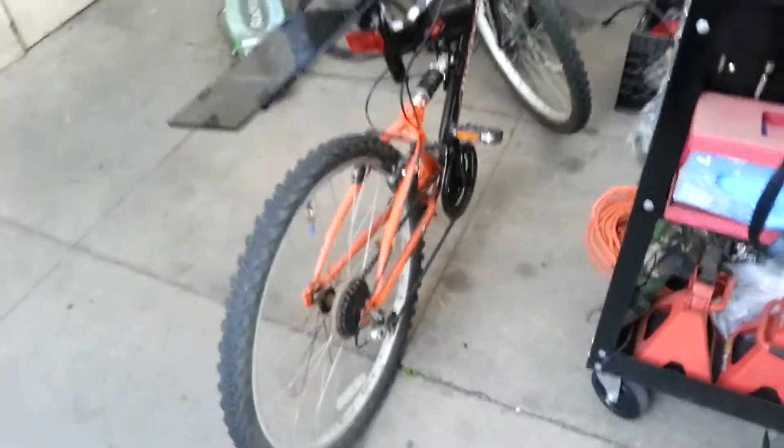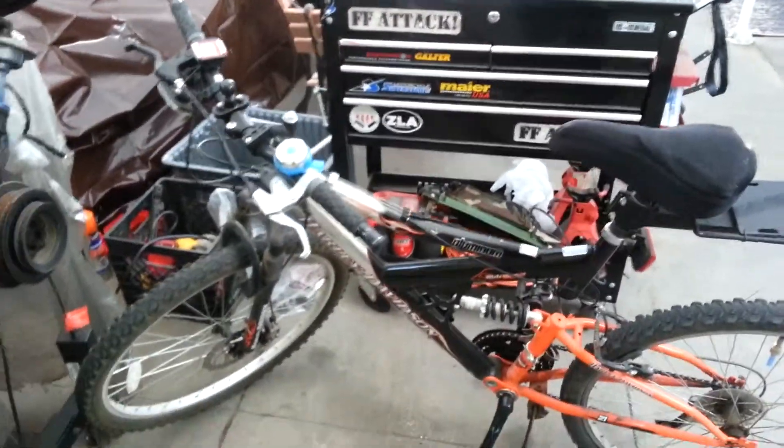I used to use this thing to go to bike parties. Maybe now I can take it on a bike party and see how well the range is.